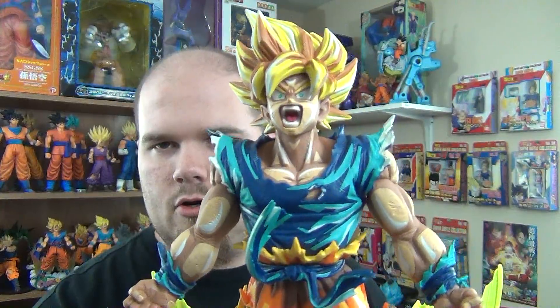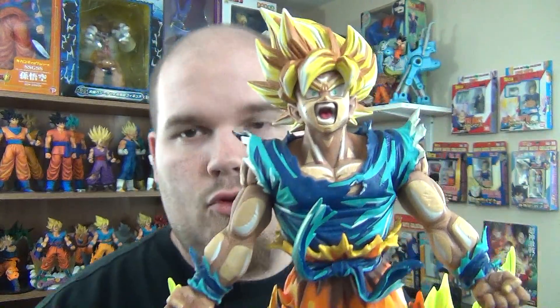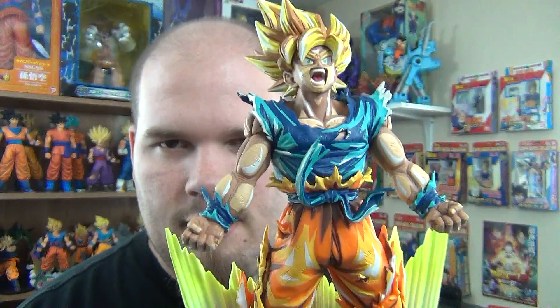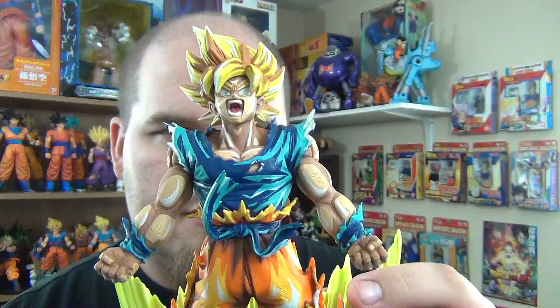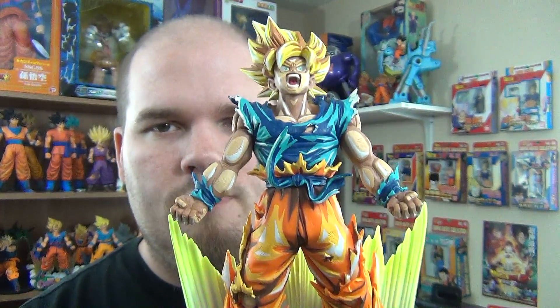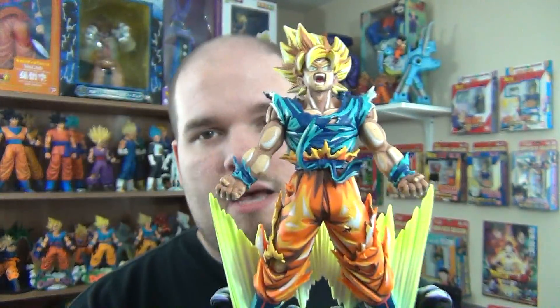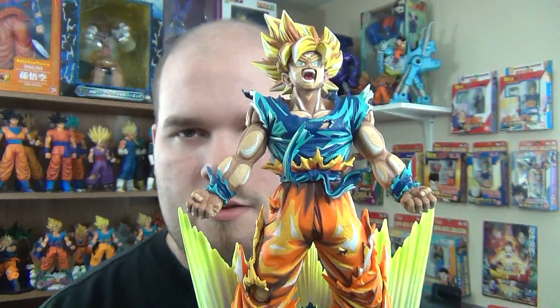Some people express their concerns with this figure. They feel that, looking at a picture, the dark shading is too dark, and it's not as bold and vibrant as the Super Master Stars piece Goku and Vegeta. But in person, it looks a hell of a lot better than pictures.